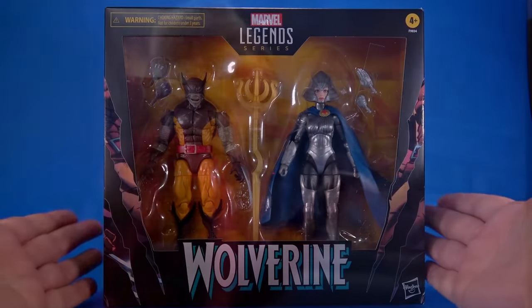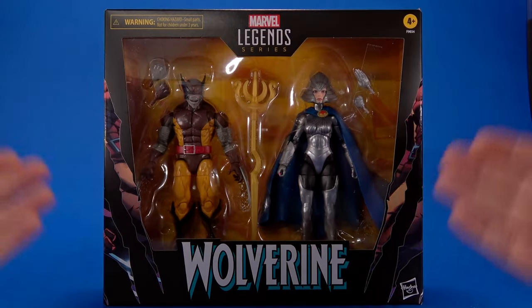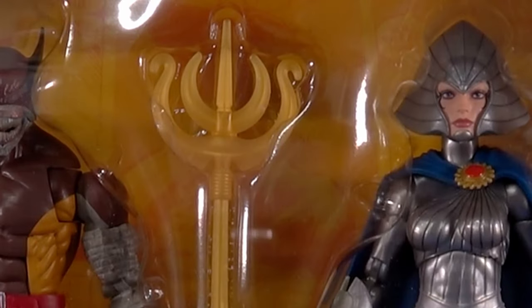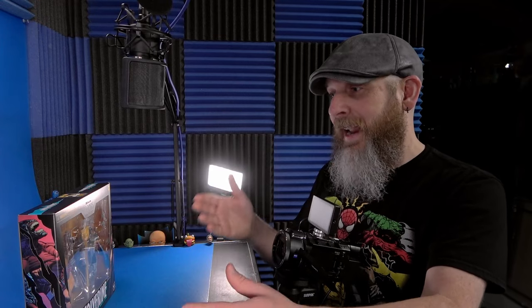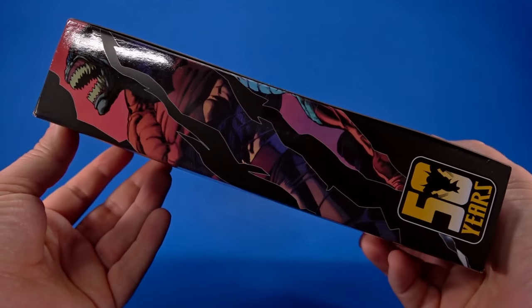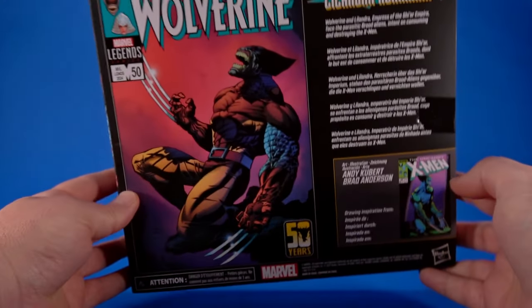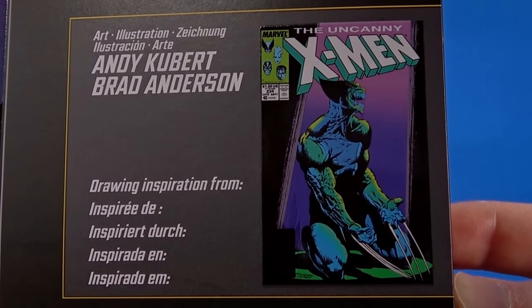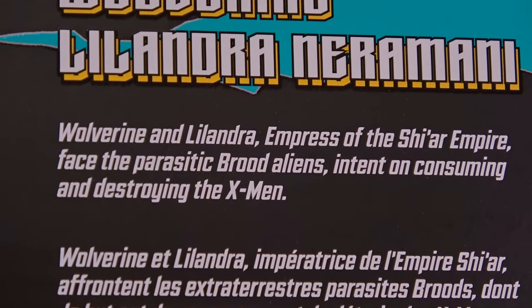As far as the package goes, it's what we're seeing with the rest of the Wolverine 50th Anniversary — it's a box, it's a window, it's toys, it's a background, Marvel Legends logo, Wolverine's warning choking hazard small parts. On the side there's a modern rendition of that iconic cover along with the full-size version on the back, and down here is the original Wolverine and Lilandra, Empress of the Shi'ar Empire.